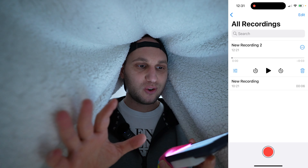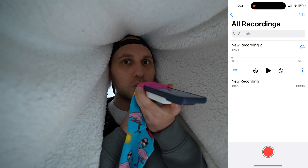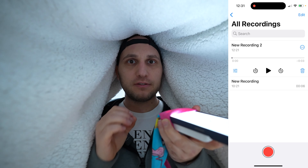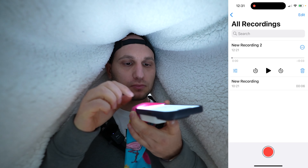Now we're going to record a short voiceover. Ideally, the phone should be very close to your mouth, but not too close, because otherwise you're getting a lot of parasite sounds. Something around one fist away should be good.